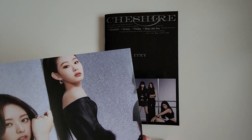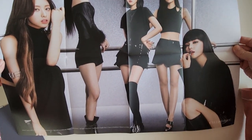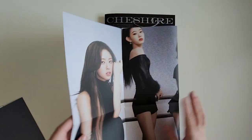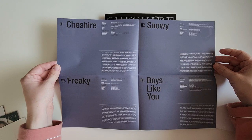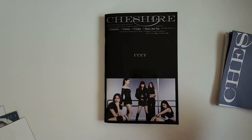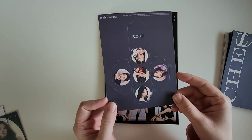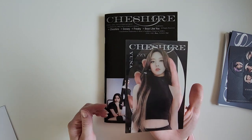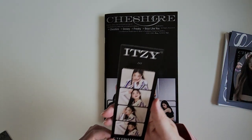First, we've got a folded poster. Next, I believe this is the lyric paper. The dice. Clear card — wow, this is bigger than I thought it would be. We got Yuna. I thought this was just gonna be a photo card size, but this is like postcard size. It's pretty cool. And then the filmstrip — we got Leah.